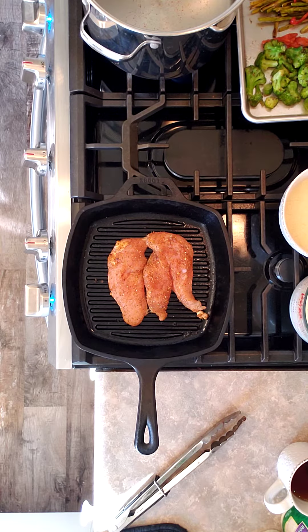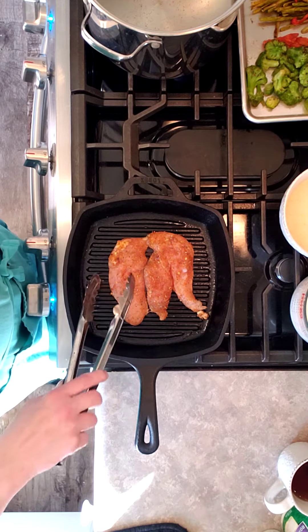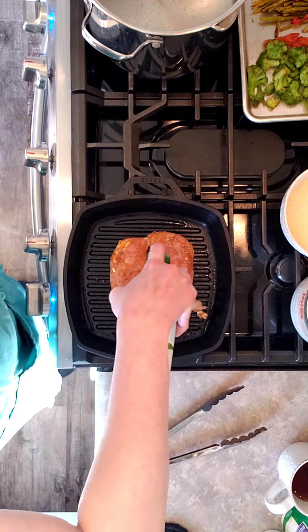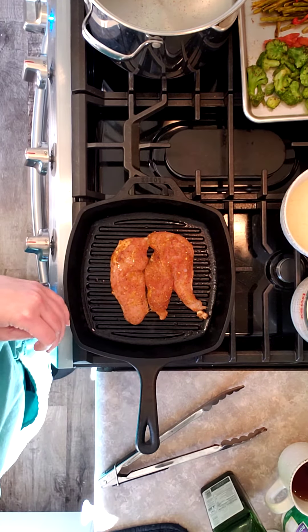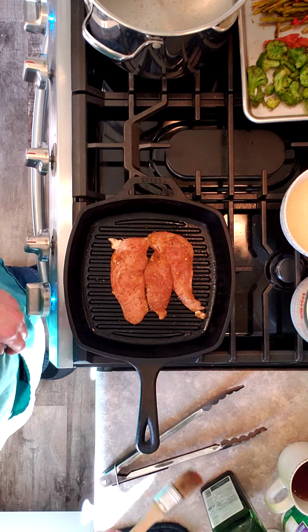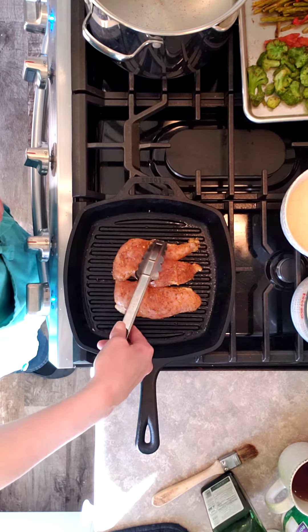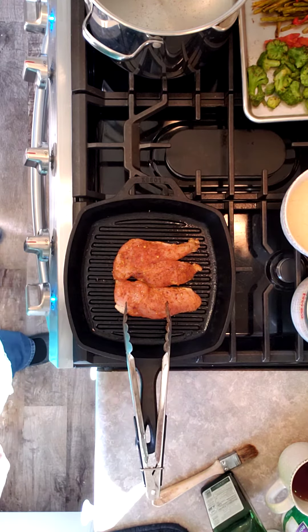I'm going to cook this for a couple minutes. Just a little oil there, just so it'll get nice on the other side when I turn it. I'm just going to turn it a quarter turn here, waiting for this top to boil.